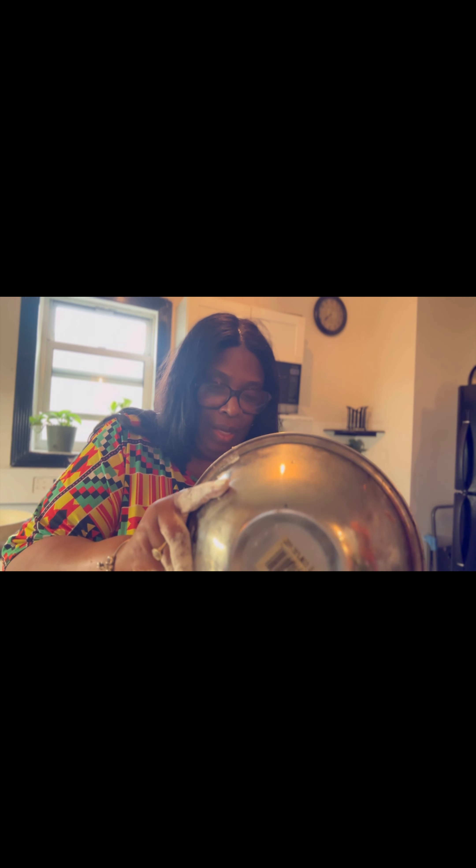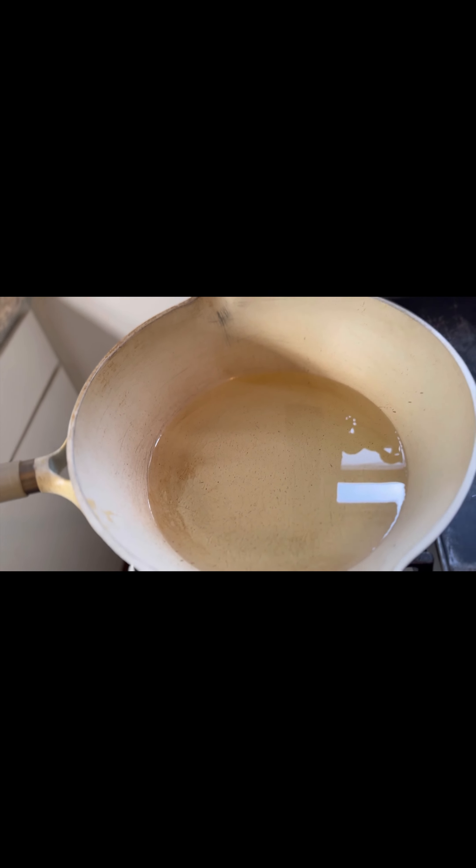Now I'm going to take the bag I put the chicken in and pour the flour into that bag. Meanwhile, my chicken is in the bag and I'm waiting for my pot to get hot — that's my pot of oil. I need my pot to be really hot because I want crispy fried chicken.